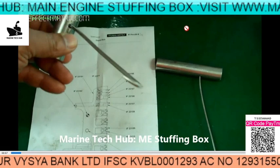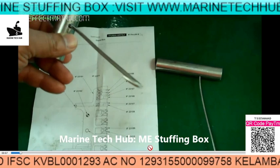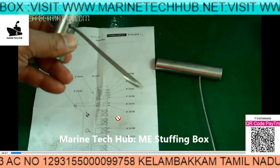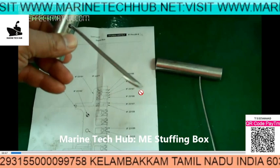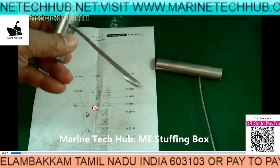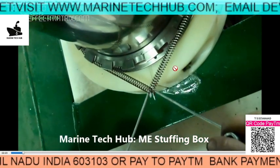Welcome to Marine Tech Hub. Today I will be explaining about the engine stuffing box. This is the drawing here, and this is the special tool used for pulling the spring and locking it. I will be showing you how we are going to assemble it.